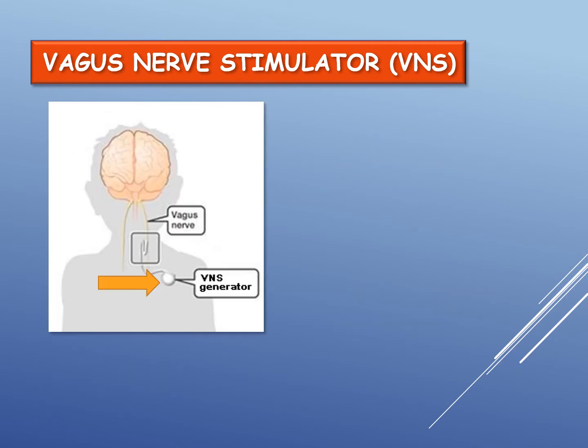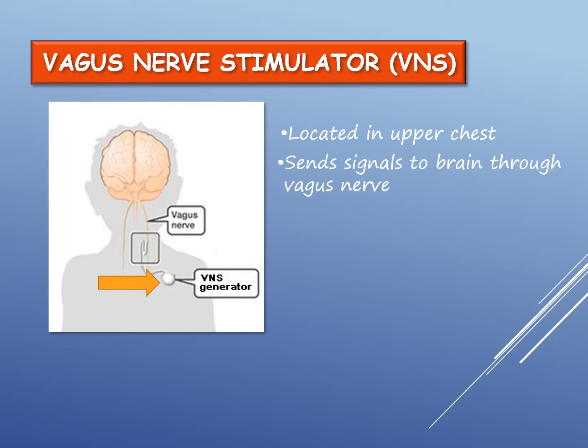The VNS generator is located under the skin in the upper chest and sends electrical signals to the brain through the vagus nerve.